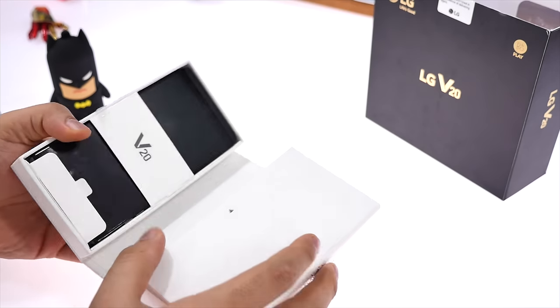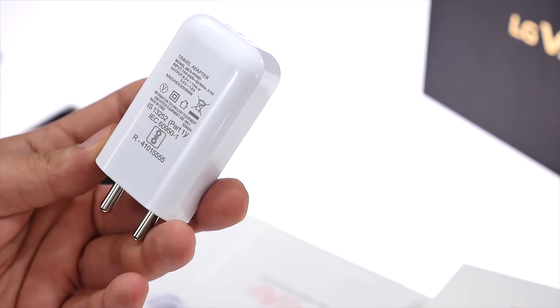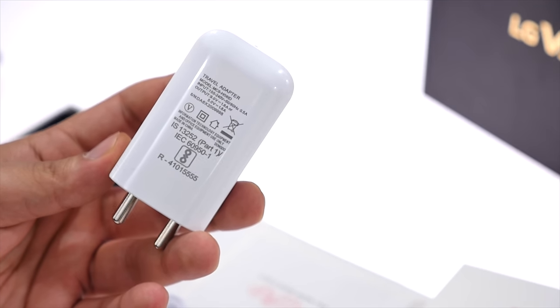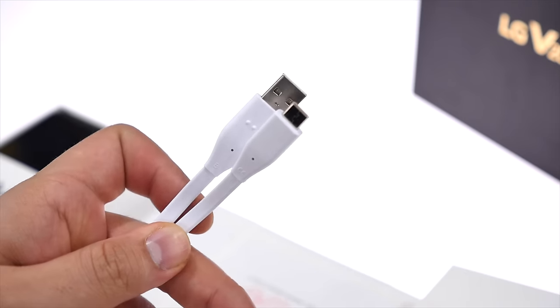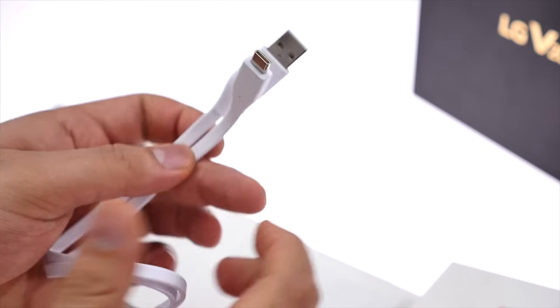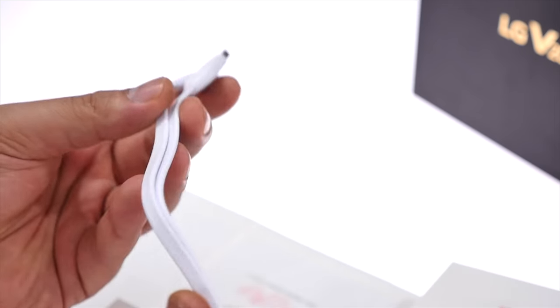Inside the box is a standard USB wall charger — an LG wall charger which gives you 9 volts at 1.8 amps or 5 volts at 1.8 amps, giving you that interesting charging technology that LG talks about. You also get a flat style, really high quality USB to USB Type-C cable with really nice thick insulation.